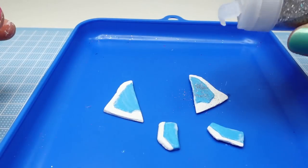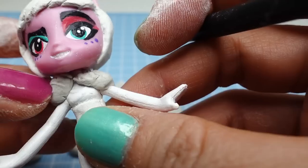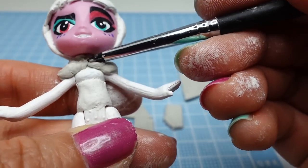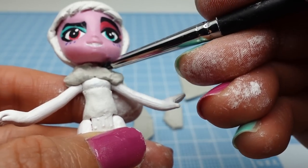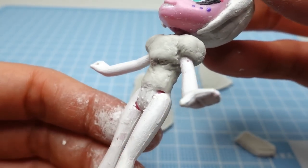We're going to paint the wing pieces blue and white. For a final touch we're going to add some silver glitter. We'll also take some bits of clay and build up the armor on her upper body. Here's the final result — now we're ready to paint.